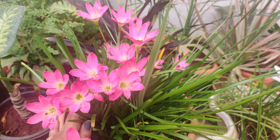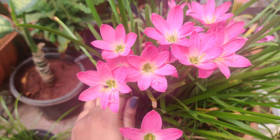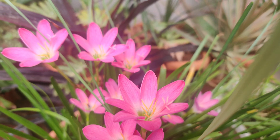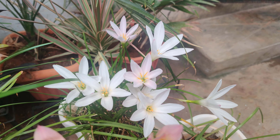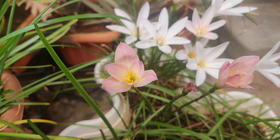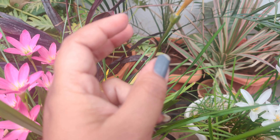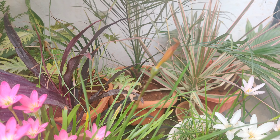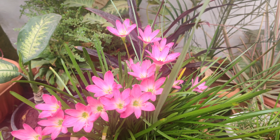Look at how the bee is hovering over these flowers! In rain lilies you can find many colors. The most common is pink, and you'll also find white. I also have a peach color that bloomed yesterday, and a yellow color that bloomed two to three days back. So I have around three to four colors in these rain lilies.